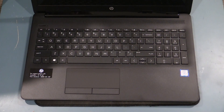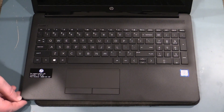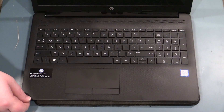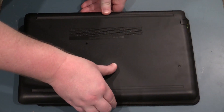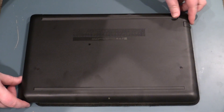Hi guys, tonight we're taking apart the HP 15DA series laptop. This is a 15DA0094TU straight out of the box. The trick to taking apart this laptop is to not mess up these small edges, which are pretty clearly designed so that you don't actually take the laptop apart — they want you to just go and replace it when it dies. But if you want to do a memory upgrade or put in your own SSD, you've got to be able to get in there.